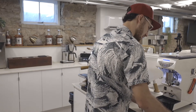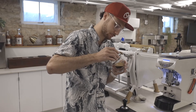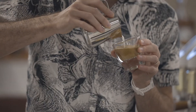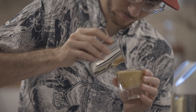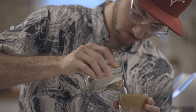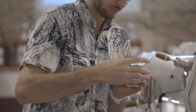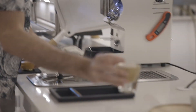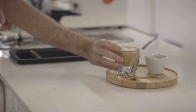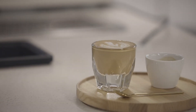This honey sweetness is gonna last even in this smaller milk drink. We'll get that candy and grapefruit. Serve and enjoy.